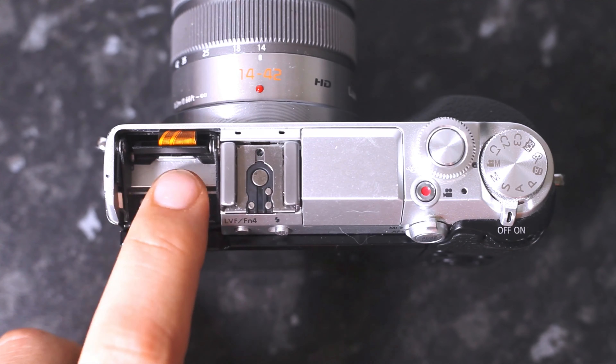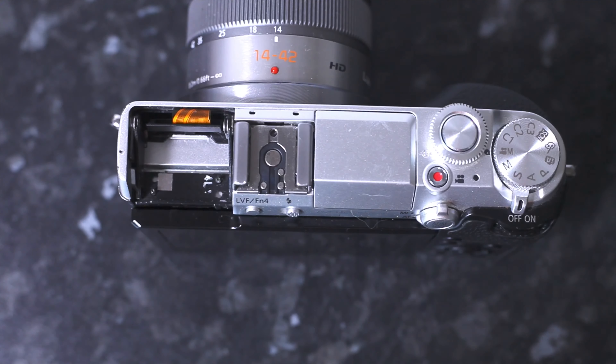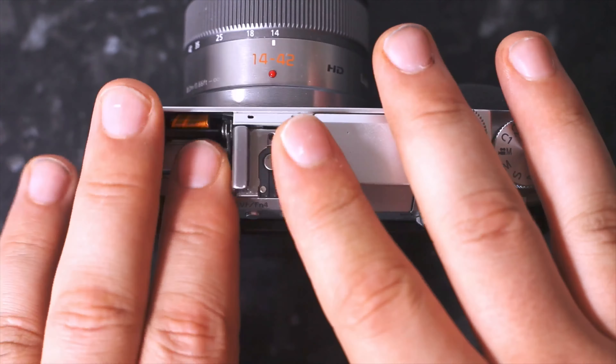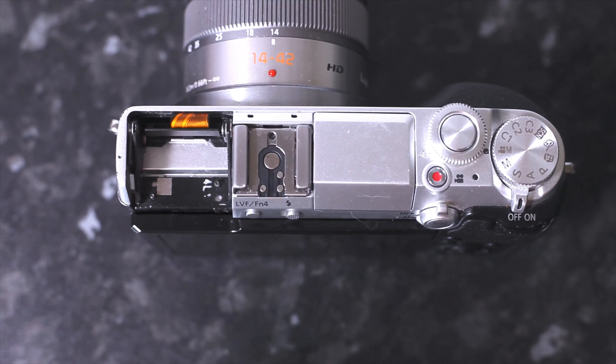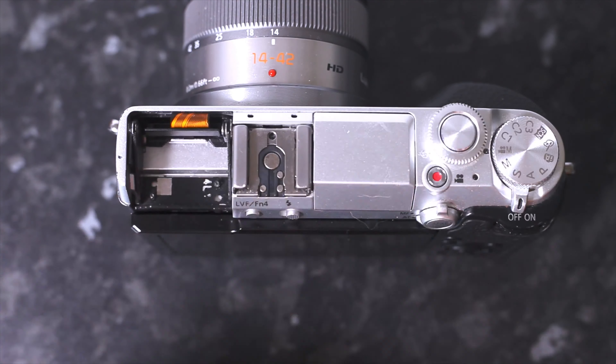Hey everyone and welcome back to another budget photography video. This is the Lumix GX7, as you guys well know. I've got a broken eyepiece — I dropped it a few weeks ago and broke it — but that's not the point of this video. Today I want to do a request, which is something I don't normally do. So as you guys all know, I used to use this as my main shooting camera for YouTube, and I got asked to show you guys how I used to set it all up.